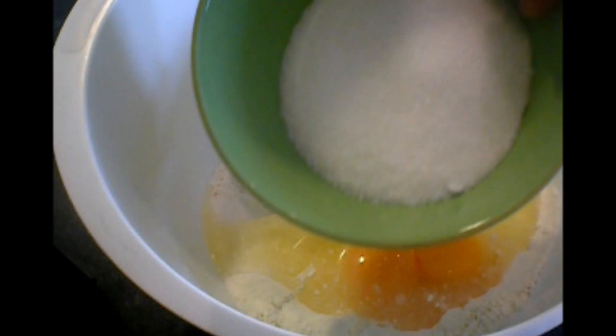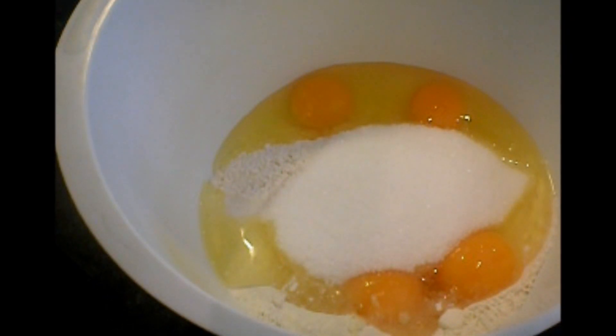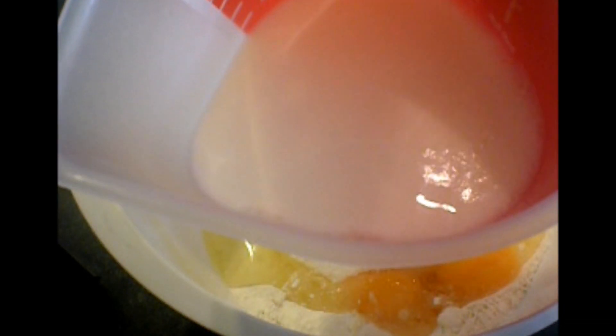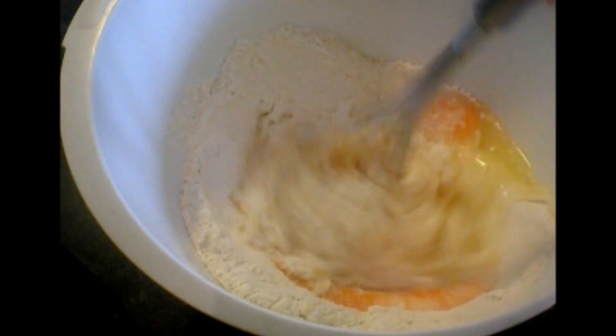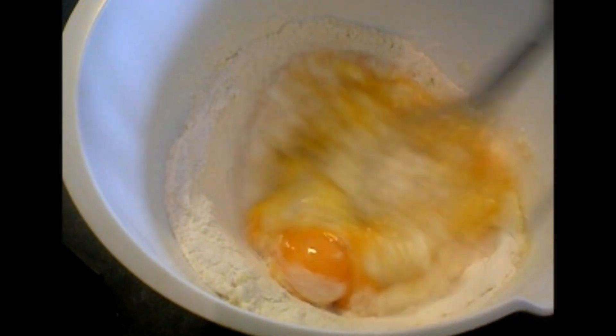And also white sugar, and also half a liter of milk. What I will do is add the milk while I'm mixing.